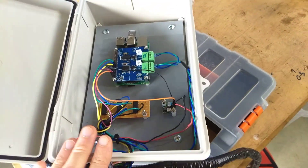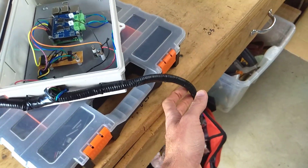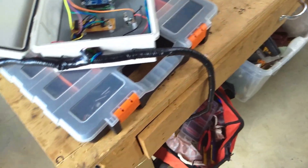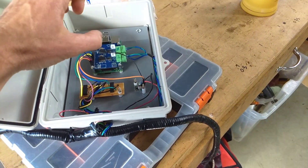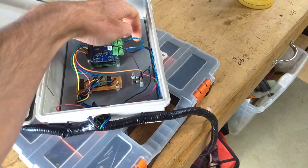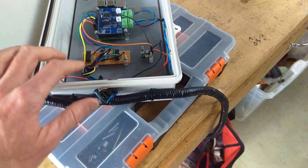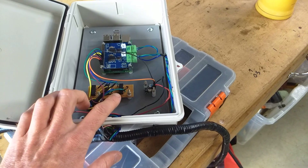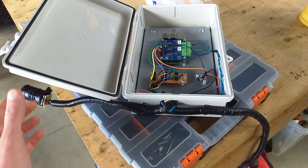This thing here gets its power to run the Pi from the Leaf. It talks on the CAN network — well, actually this one doesn't generally talk, but it's on the CAN network with two CAN transceivers, and it's got these monitoring relays on the lines that control the relays to the Leaf battery.